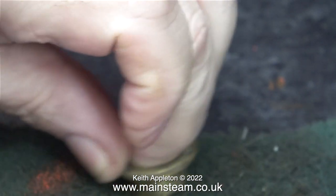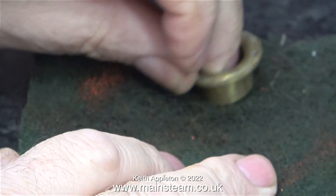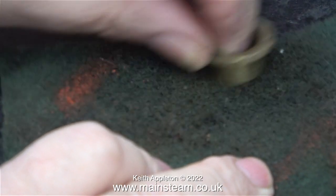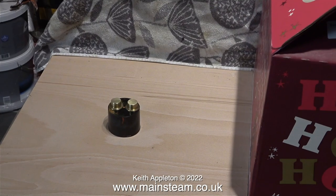I removed the damaged paint from the hubcaps by simply dropping them into a small tub of cellulose thinners, or lacquer thinner, and in a few hours they were paint free. Now I need to clean them up using a piece of Scotch-Brite to roughen the surface.